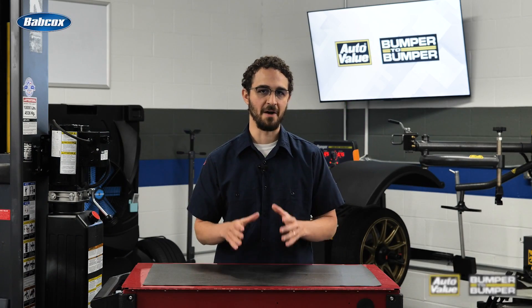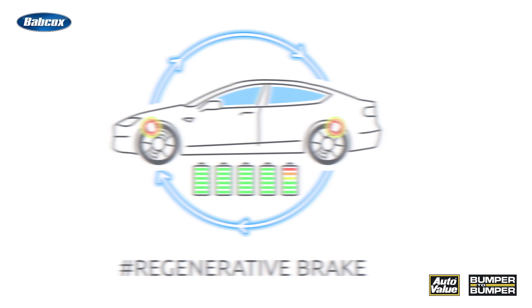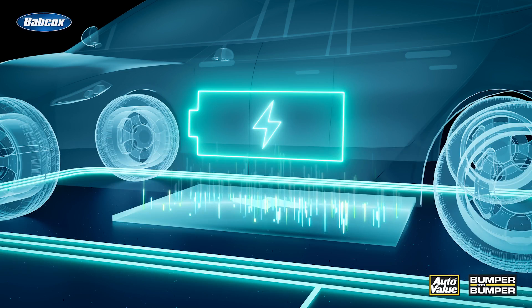You can't talk about how electric vehicles are revolutionizing the way we think about transportation without talking about regenerative braking. It's an incredible system that allows EVs to capture and convert some of the kinetic energy generated during braking into electrical energy. This energy can then be stored and used to charge the vehicle's batteries, effectively extending the range of the vehicle.